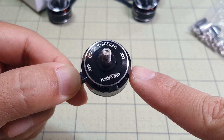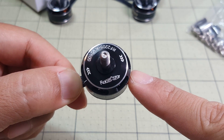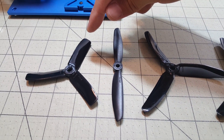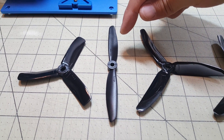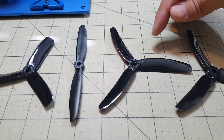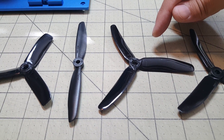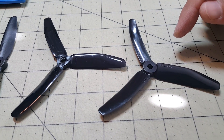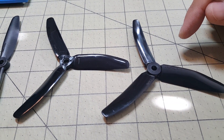I'm going to go ahead and get this on the thrust stand and test out some 5 inch propellers on 4S. For this motor we're going to test the King Kong 4x4x3, the 5x4 2-bladed, the King Kong 5x4x3, and the last prop is a DAL prop 50-40 3-bladed.